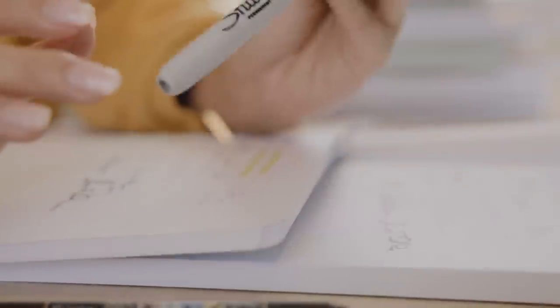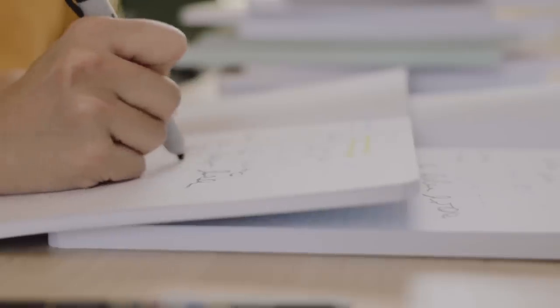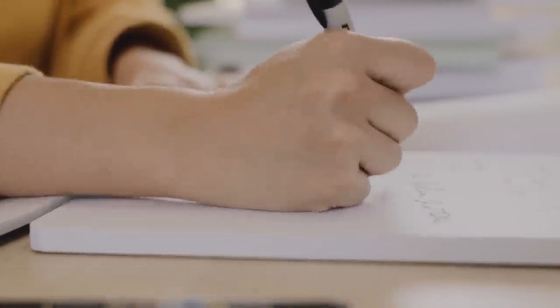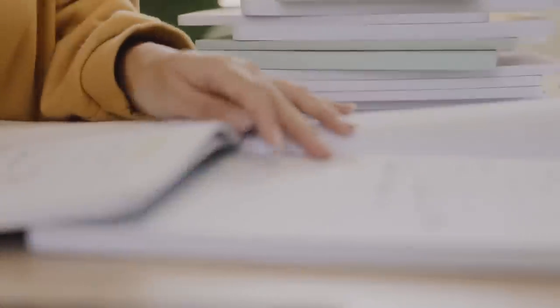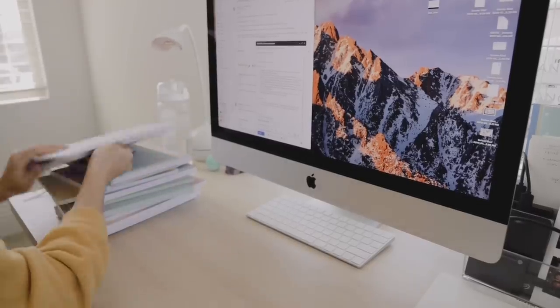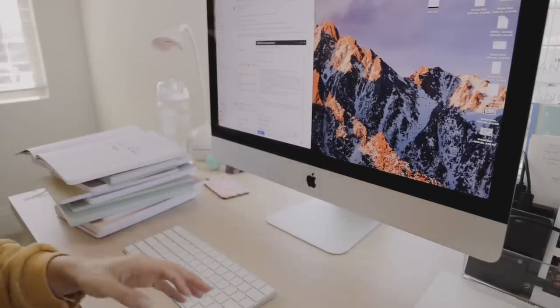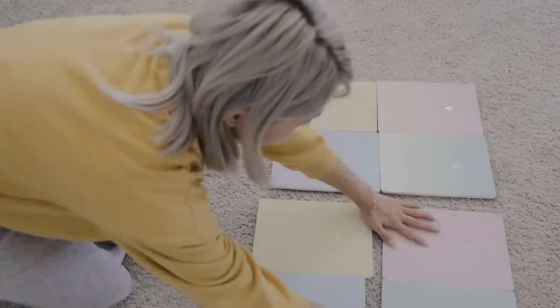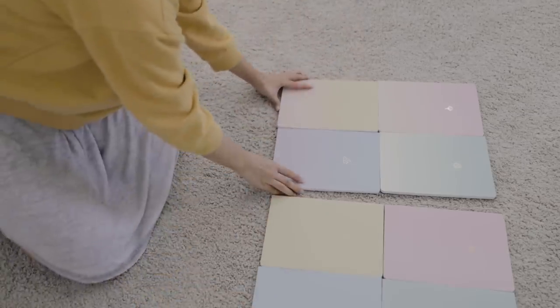Now for the ultimate Sharpie test. It looks like the top paper passed — there were no marks seen from the back and I was pretty impressed. Then I'm just laying out the samples to choose cover options. I honestly love the process of creating something physical. Being able to hold something in your hand that you designed on the screen — it's just magical.